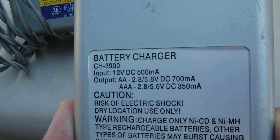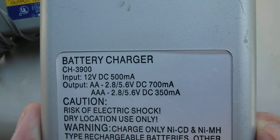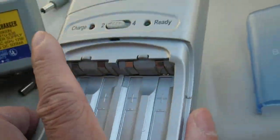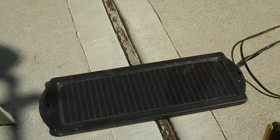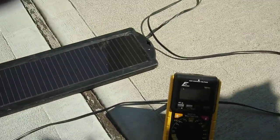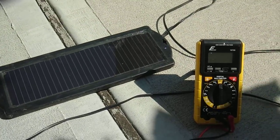At the back here it says 12 volt DC, 500 milliamp. I have this solar panel here — 1.8 watt. I think it gives out around 100 to 130 milliamp.